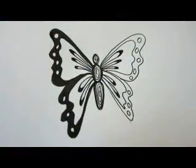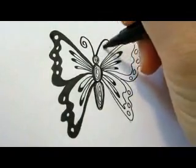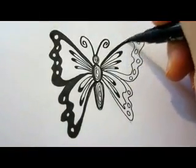Now let's just finish up with the other side. But let's erase all our guidelines before that. Take the black marker and draw the antennas, and finish up the wings.